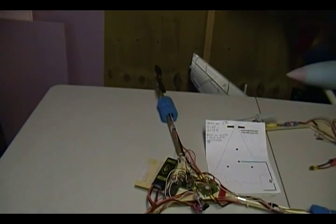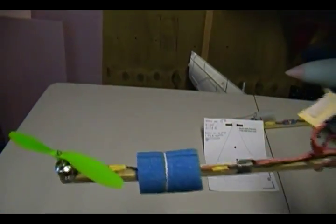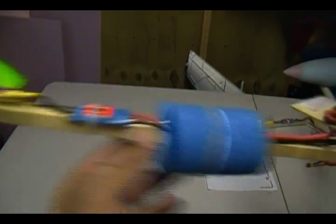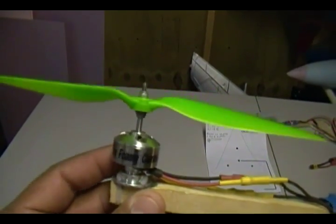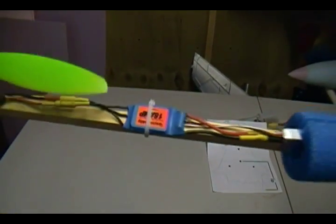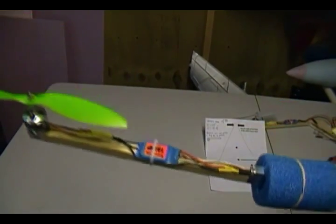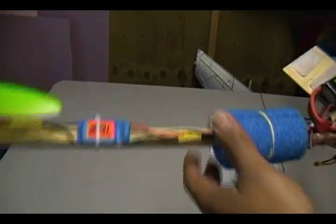Starting on the motors — I'm using Hobby's disposable foam 3D combo. They are $20 to get the motor and the 18-amp speed control together. So that's pretty cheap — 3 motors is $60, which is not bad at all.